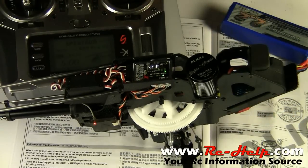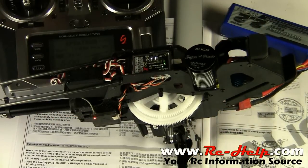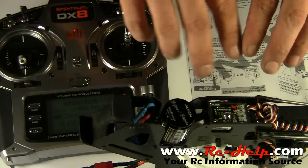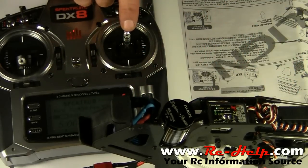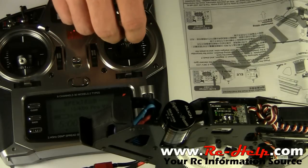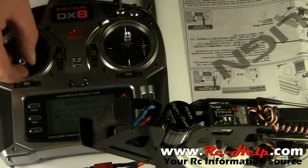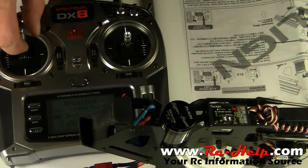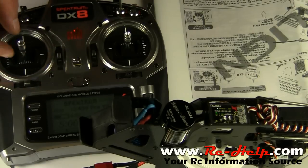Once you move the throttle like that it shuts up. I've turned the helicopter around so you can see this. Make sure you're not touching the stick — it's basically like you plugged it directly into a receiver. Turn your throttle hold on, check your pitch, check your rudder — everything's working great.